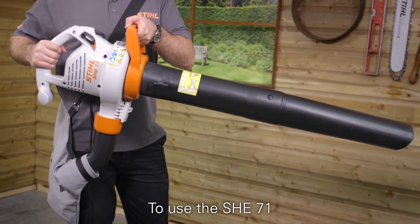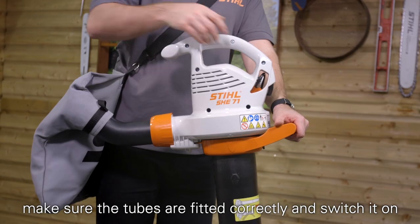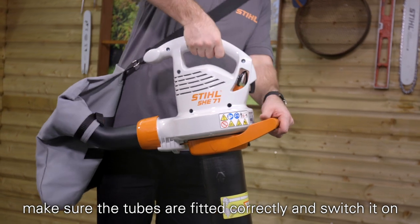To use the SH-E71, simply plug it into your mains electric supply, make sure the tubes are fitted correctly and switch it on.